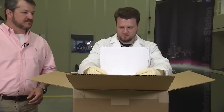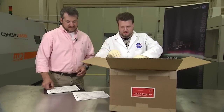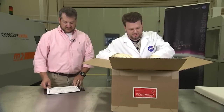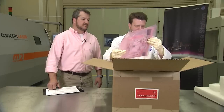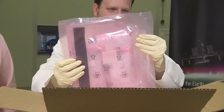More paperwork and a copy of the 1149. A lot of foam. Let's see bag number one. Looks like they're sealed up pretty good.